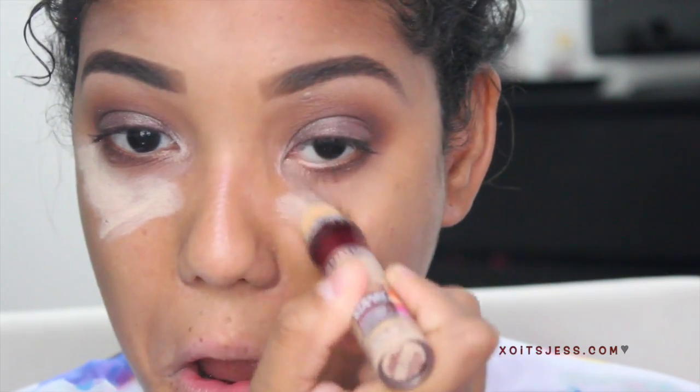Moving on to the face, I'm going to take this neutralizer and apply it to my under-eye area and blend it all out. Next I'm going to apply foundation — and yes, I'm aware that my foundation is way too light for me in this video, but I make it work so let's just roll with it. Then I'm going to take concealer and apply it underneath my eye area and blend it out completely so there are no lines.